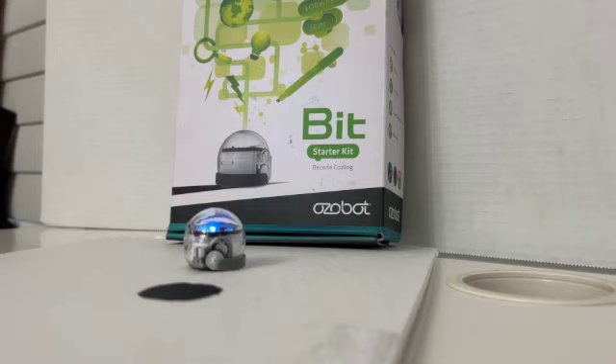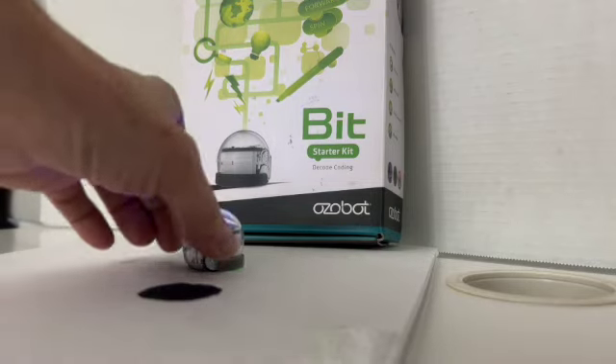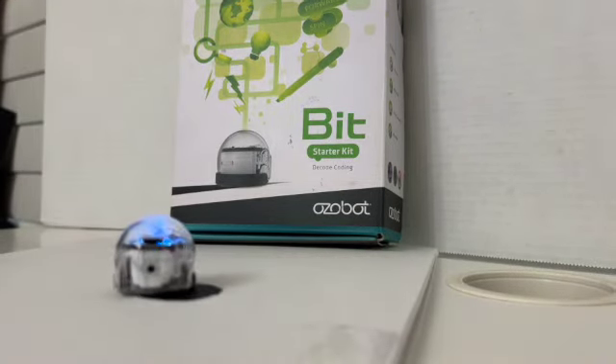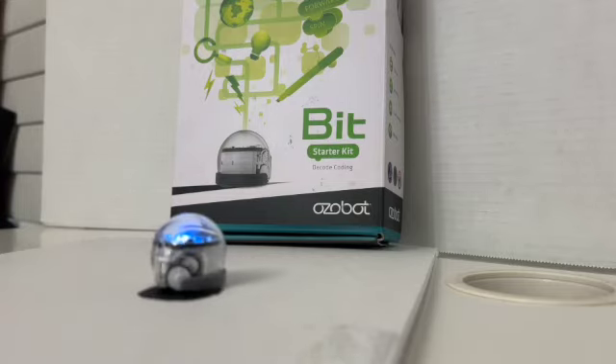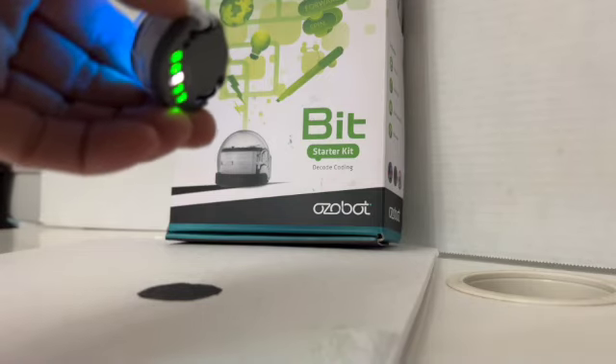That is all the testing I'm going to do. I'll put them on the dot — going around — and then I'm going to turn them off.